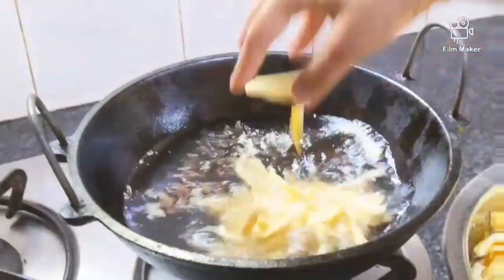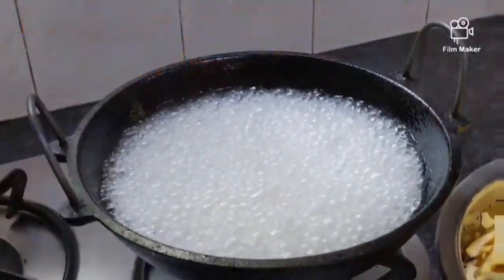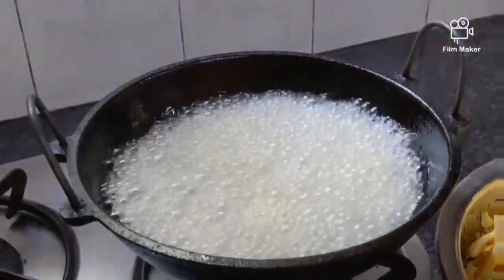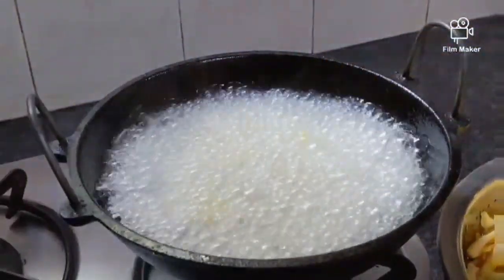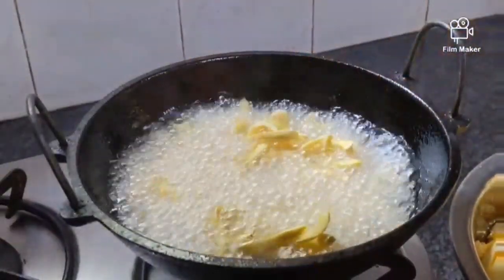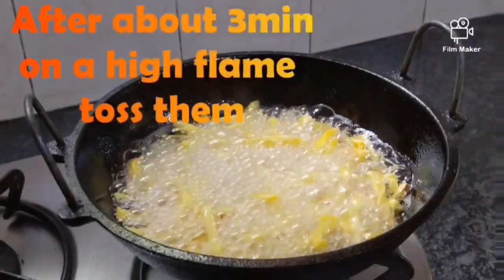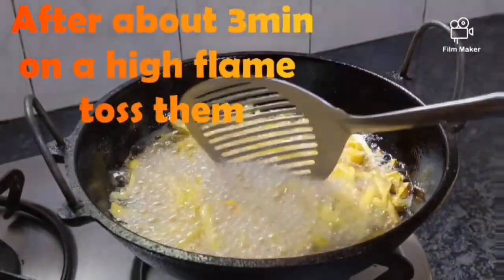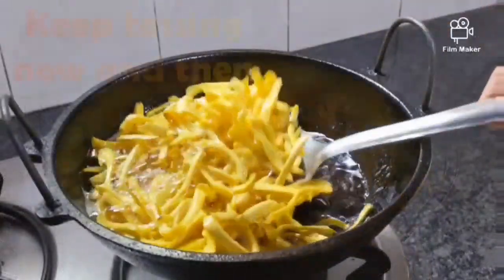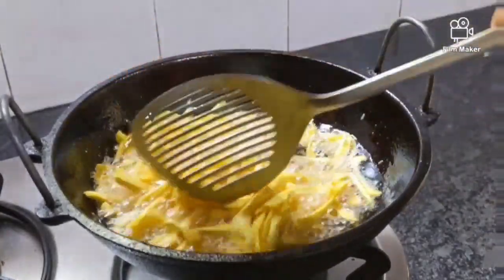Heat up coconut oil or any other oil of your choice and drop the jack strips into the oil. After about 3 minutes on a high flame, toss them. Keep tossing now and then, and reduce the flame a bit.